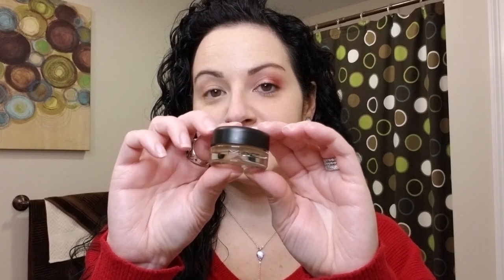We're gonna start off priming the lid with the MAC Pro Longwear Paint Pot in the shade Soft Ochre. I just use my ring finger and put it all over the lid and blend that in. I like to use this as a primer. In the winter months it actually works out better for me — I don't think I would use this as an eye primer in the summer months when my skin gets really oily, but in the winter months it's been working out well.